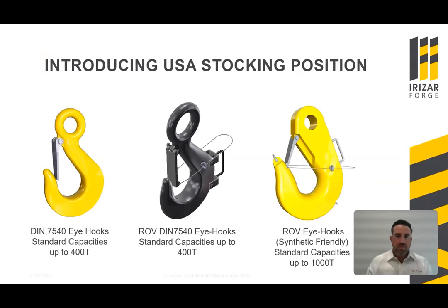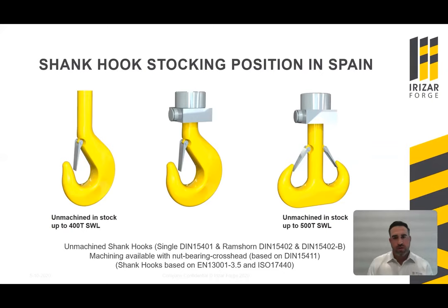Introducing our stocking position — we now have stock in the United States. We are currently stocking DIN 7540 eye hooks from 40 ton to 100 ton, though we manufacture up to 400 ton. We are also stocking ROV DIN 7540 eye hooks at 100-ton capacity, with manufacturing up to 400 ton. Additionally, we are stocking ROV eye hooks that are synthetic-friendly, currently at 300 ton, with manufacturing up to 1,000 ton. At our forge in Lazkao, Spain, we are stocking unmachined shank hooks — singles DIN 15401 up to 400-ton working load limit, and Ramshorn DIN 15402 and DIN 15402B up to 500-ton working load limit. All shank hooks are unmachined; however, machining is available with the nut variant crosshead based on the DIN 15411 standard.